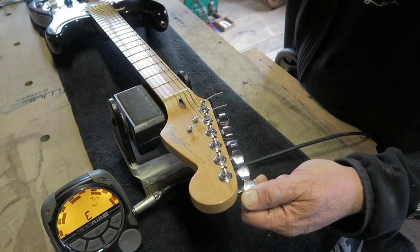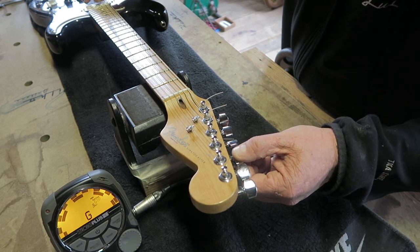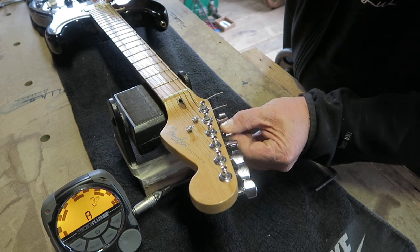Every time you adjust something you have to tune the guitar again. I first do this when the guitar is laying down, then after I tune it in playing position. Unfortunately I did not film this.